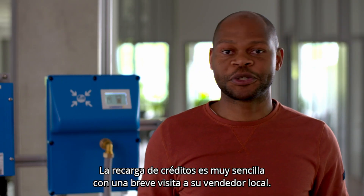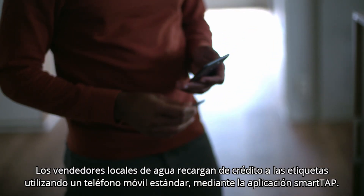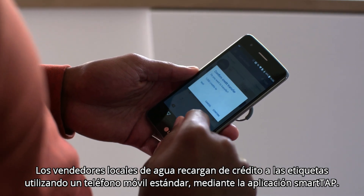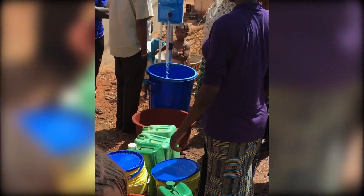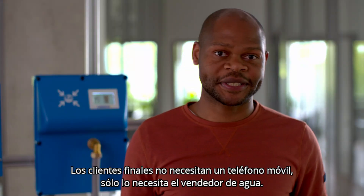Topping up credit is also easy with a quick visit to your local vendor. Local water sellers add credit to tags using a standard smartphone via the SmartTap app. The SmartTap provides a point of sale without complex and expensive infrastructure, and customers do not need a smartphone — only the water seller does.